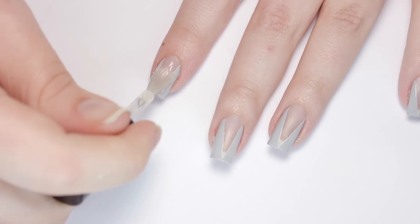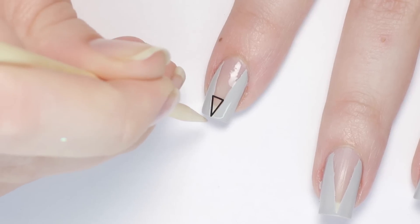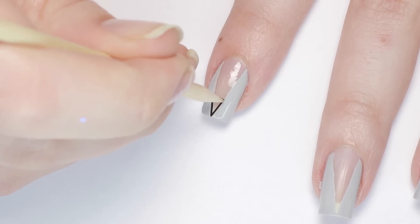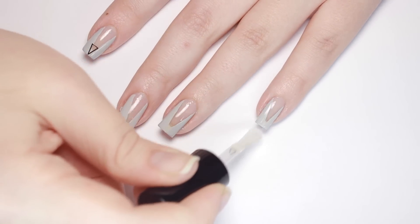After that, I'll be applying top coat, then adding these thin black triangles over the point of the cutout. And I never realized it, but these look like pencils — change your base color to yellow and this is a perfect back to school design.